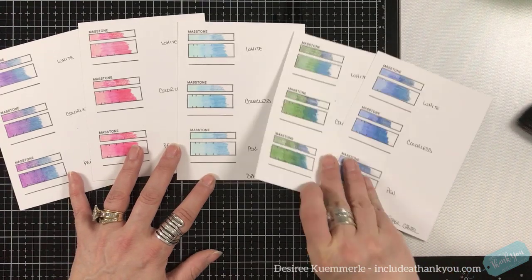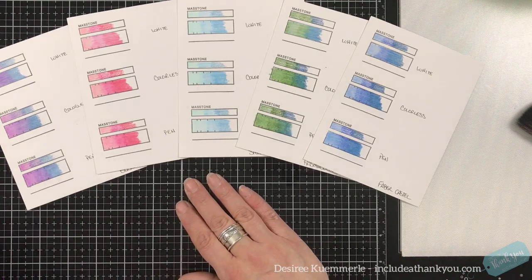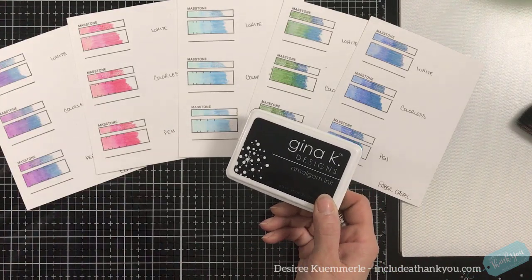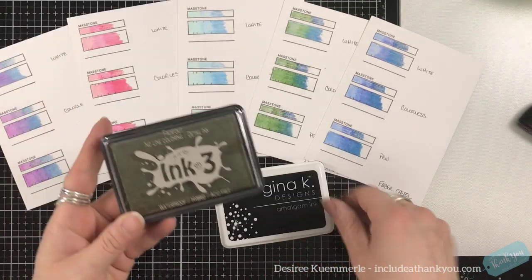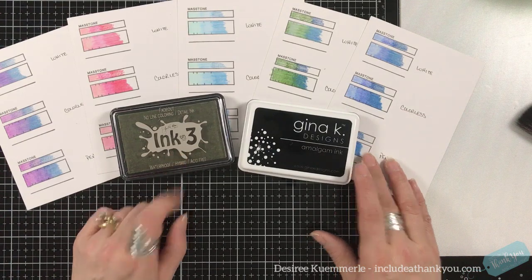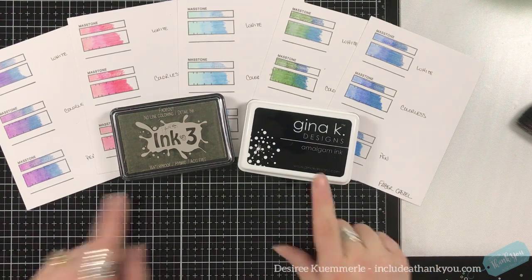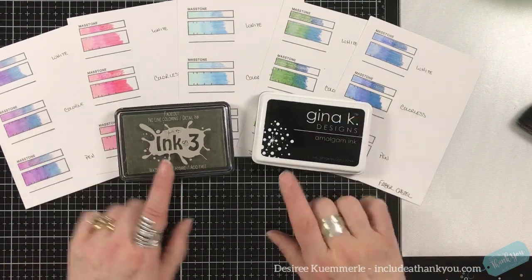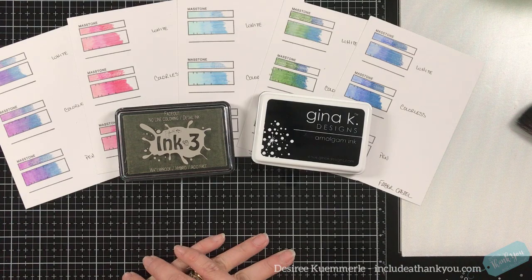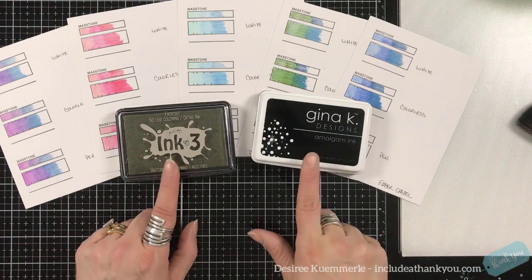When I stamp an image, the two inks I use are either Gina K Designs Amalgam Black or Ink on Three Fade Out. They are my two favorite inks. I may also bring in Fog or Barely Beige from Simon Says, or Whisper from Gina K. For no-line coloring it's Ink on Three; for a black line it's the Gina K Amalgam.